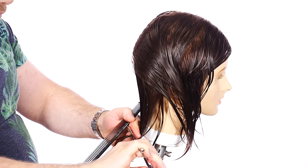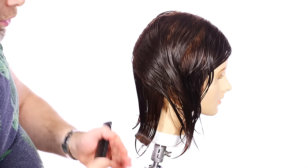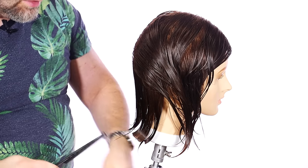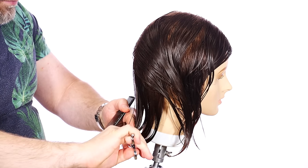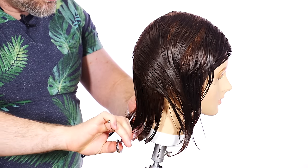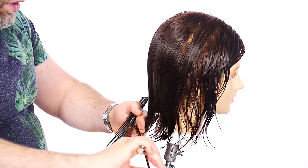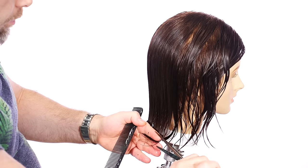Keep in mind, the shorter you go with the layers — which we are going relatively short — it has to be well balanced. You don't want this to end up looking like a mullet. If the layers are really short and the hair is really long on the bottom, it may not blend. So you want to make sure you're keeping everything well balanced — if you cut the layers to a certain point, you're going to be okay.